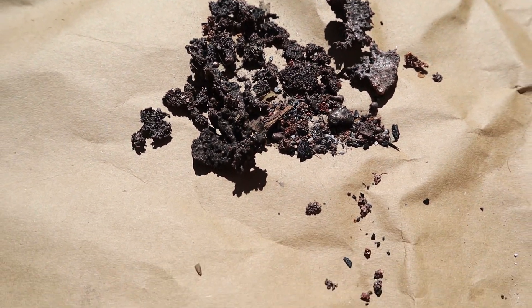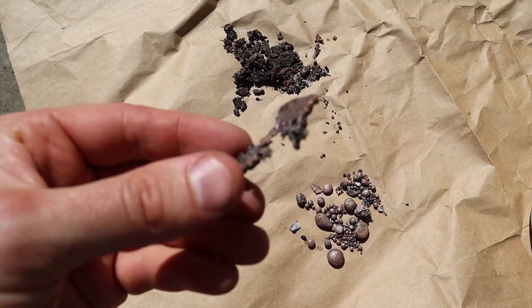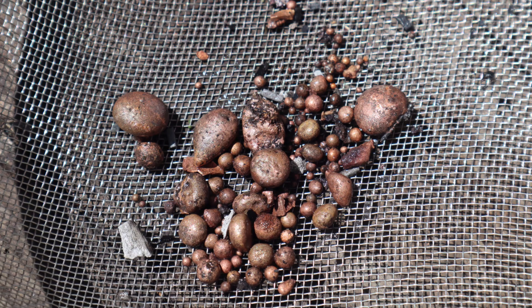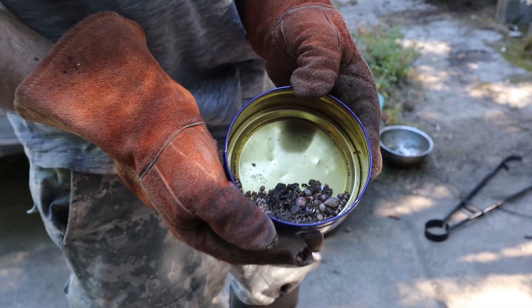The copper from the first time I did this came out a lot different than the copper from the second time. The first time you can see it's a lot rougher, while the second time I left it in there for longer and I think that contributed to it being more rounded. I put them both into the crucible to melt down for our axe head.